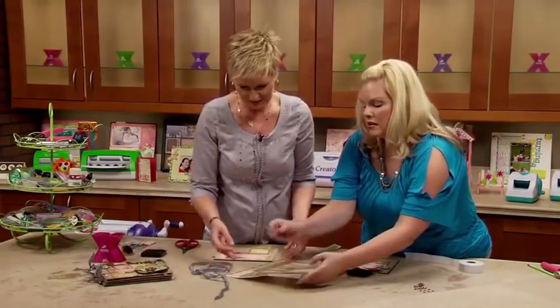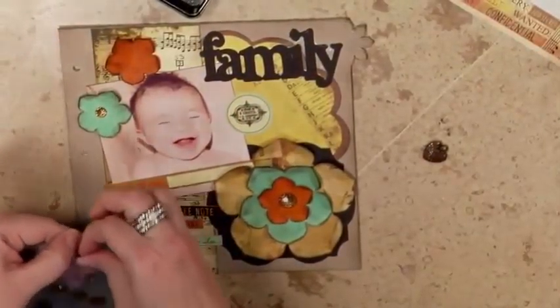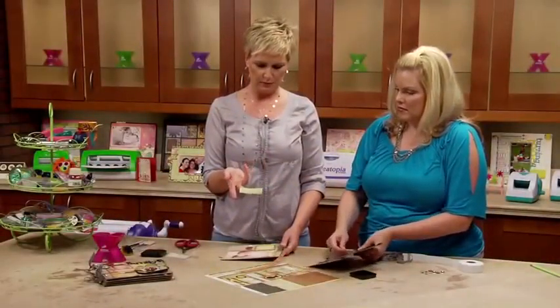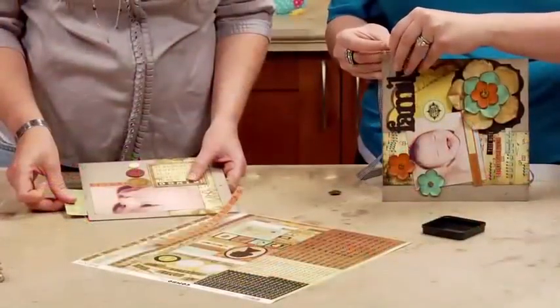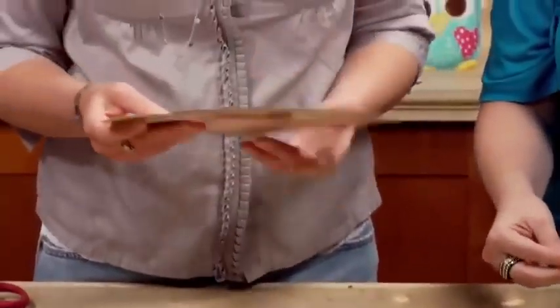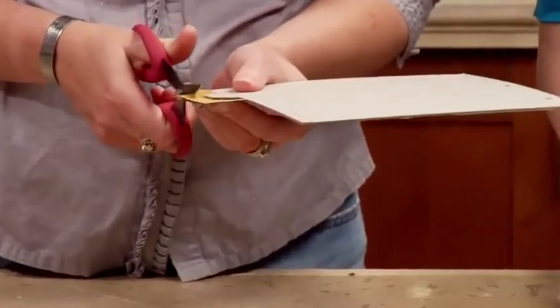Everything just comes together so quickly. I know it seems we did have everything pre-cut, but literally when you're using die-cut machines, this is how fast everything comes together. And when you're working with the coordinating collection, it does make it a lot easier because you can just pick stuff as you go and boom, you're done. It's really a fast way to put the album together.